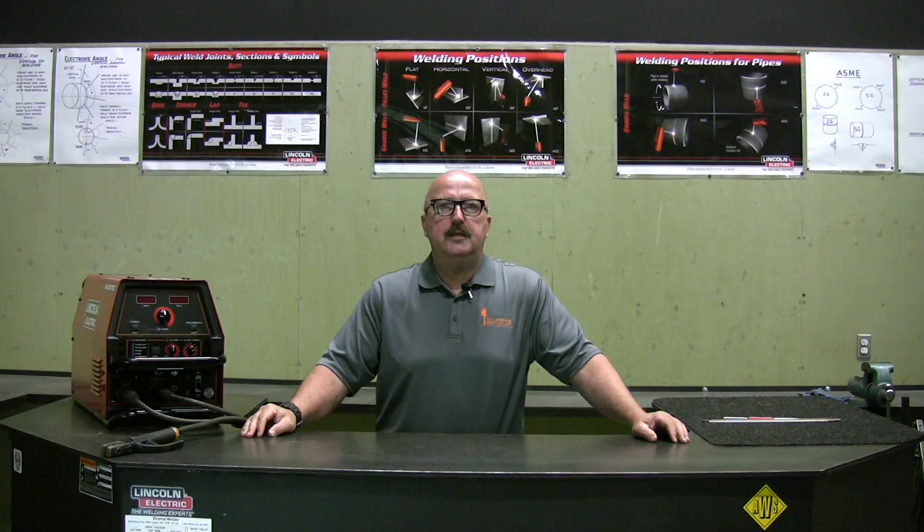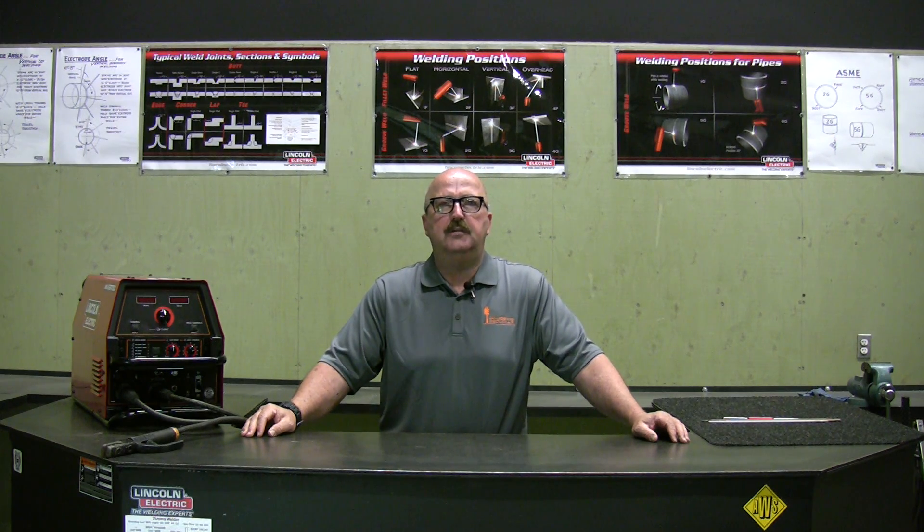That's all we have for you today covering the SMAW process. Please join us for our next segment where we'll cover the GMAW process. Thanks for watching.